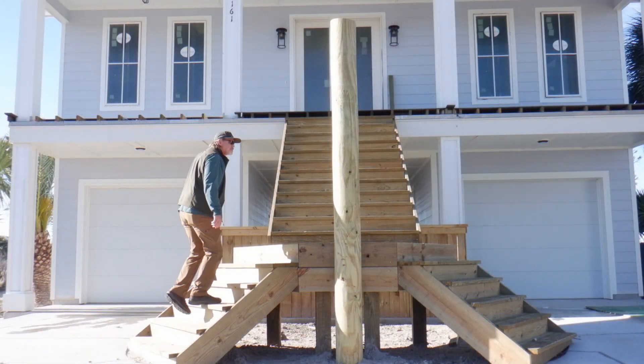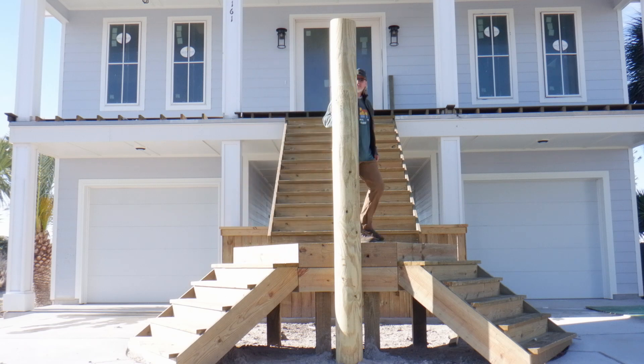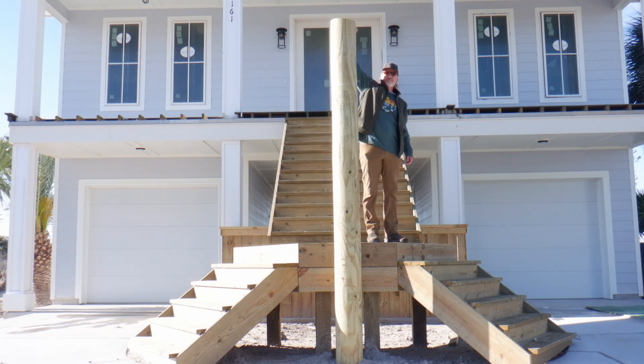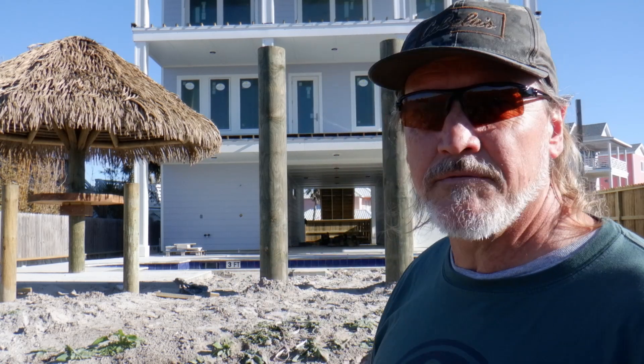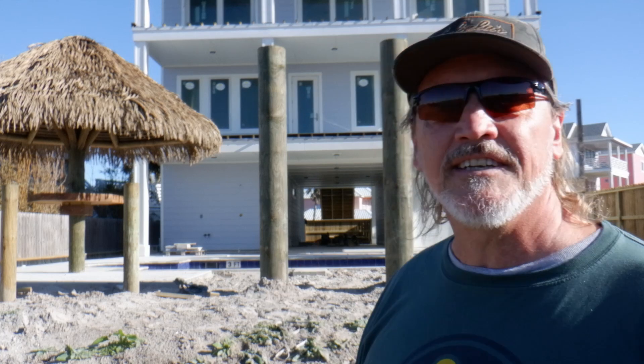Welcome to my new project — a major tiki project. This is a new construction, not quite in Port Aransas, more like Mustang Island, somewhere in between. The gulf is over there, it's a nice little beachside community. You can see the beach sand here, and this is going to be a cool rental place for vacationers. It's going to have a theme — a tiki theme, at least in the entrance and the back.